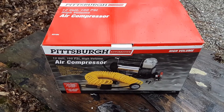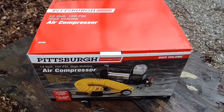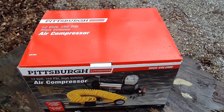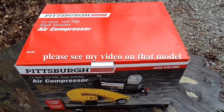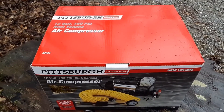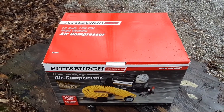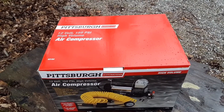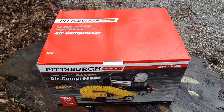Welcome back to my channel. Today we're looking at the Pittsburgh Automotive — aka Harbor Freight — 12-volt 150 PSI high volume air compressor. I had a red one called Max Flow a few years back; it was a great compressor. I mounted it under the hood of my Yukon, used the motor once when it was cold, the motor heated up, sucked in all that moisture vapor, and locked the thing up. So I need another one for the Yukon.